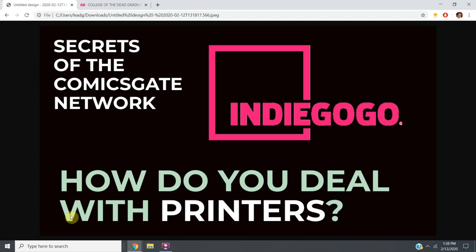Hey, how you doing? I'm Adam Post, publisher of more than a thousand comics, member of Comicsgate.